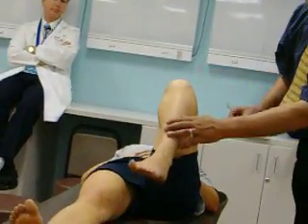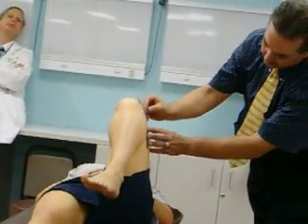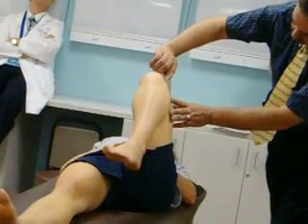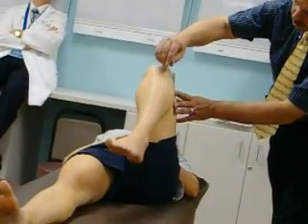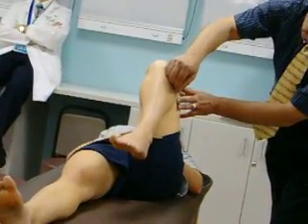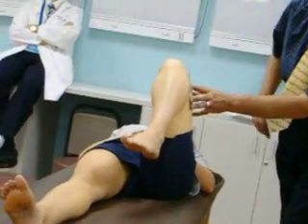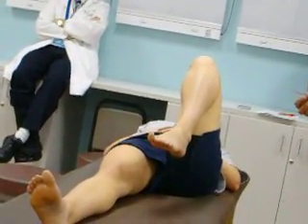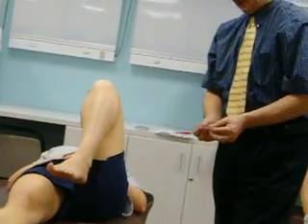Same thing — full range of motion. Line this up with the line of the femur, make sure you're over the lateral condyle, then line this up in the direction of the tibia and fibula. Measure the range of motion. In this particular case it's about 145 degrees — 120, 35, 40, 145. So 140 on the first side, 145 on this side.